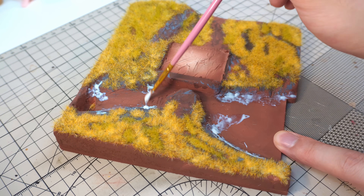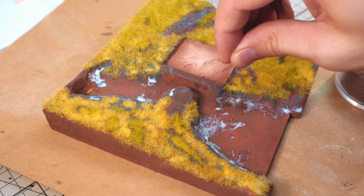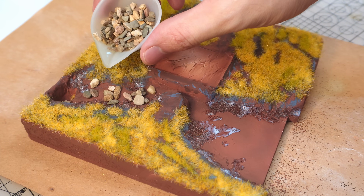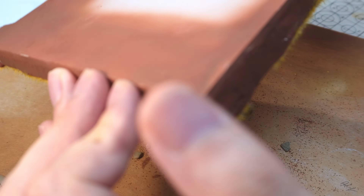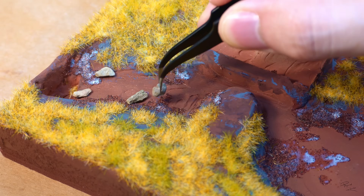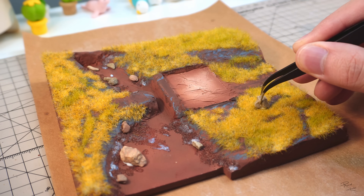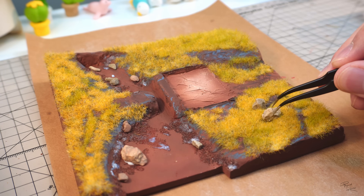While the glue dries, I'll start working on the river. First, I put some sandy grit on the side of the river bank. After that, I tried to use some of the pebbles from my Lord of the Rings diorama, but the size of the pebbles were simply too large and made my river look really tiny. So I decided to remove all of it and instead stick little bits of stone here and there to make them look like large boulders in the river. I also added a bit of stones here and there to make the terrain look a bit more dynamic.